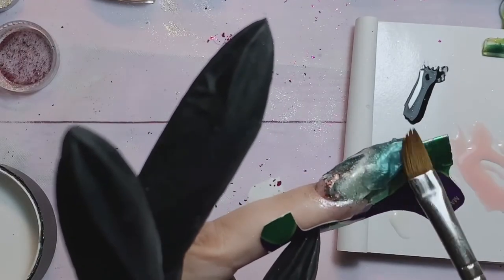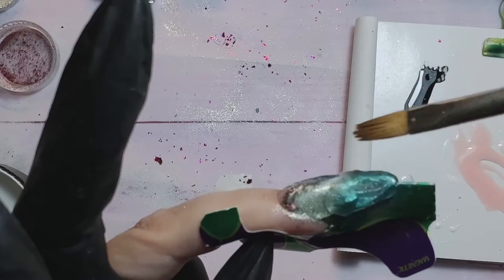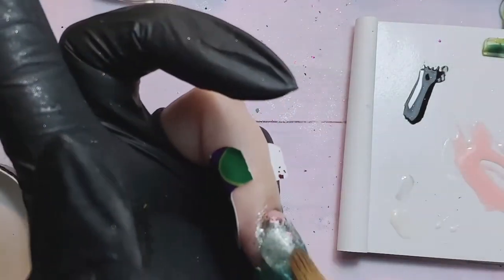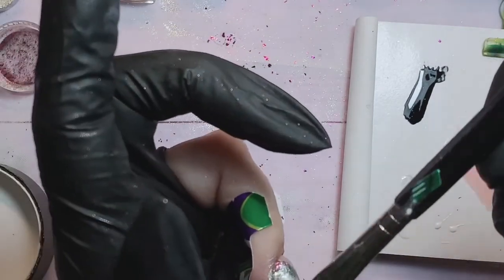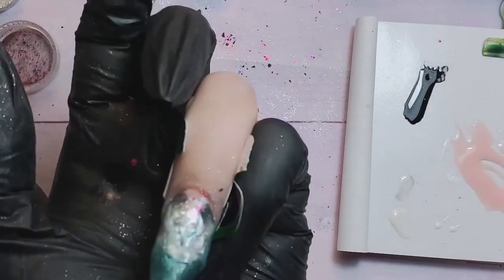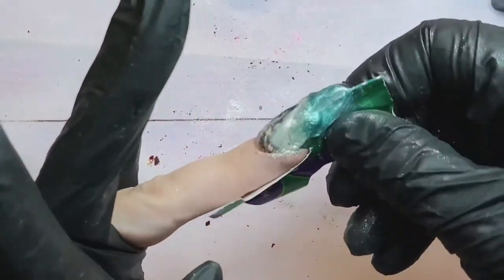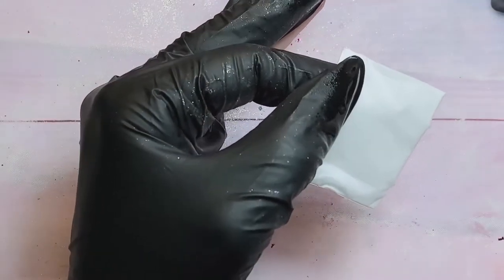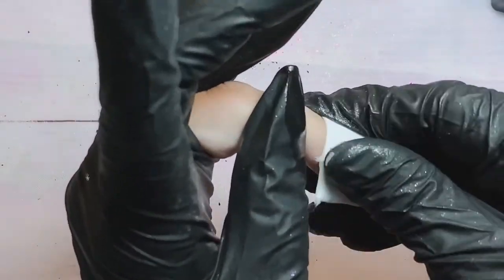Make sure it's not too thin, otherwise you'll file off your design at the end. It's not an easy nail, but you don't have to do it on all ten fingers — if you're doing such a design, one nail is enough for two even. The first time it'll be complicated, but after doing a couple you'll get the hang of it.